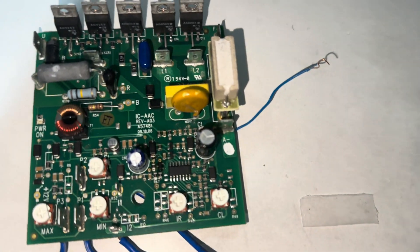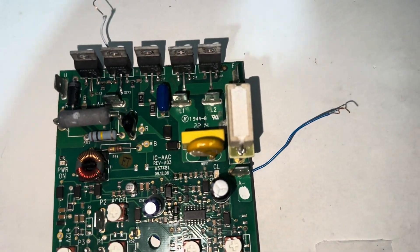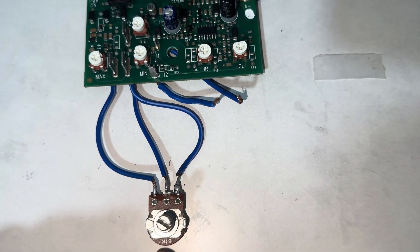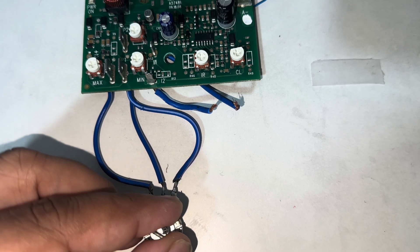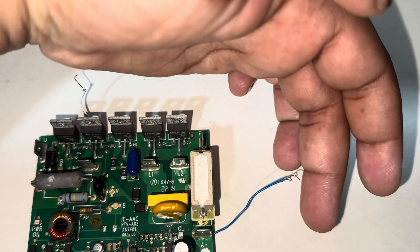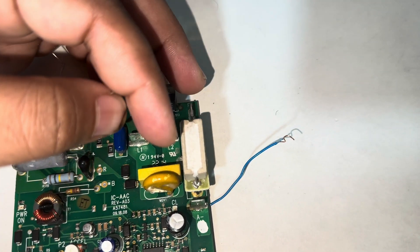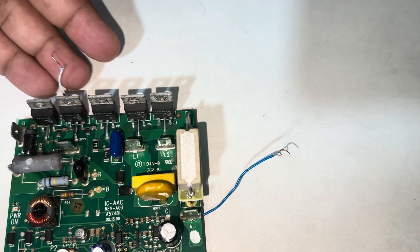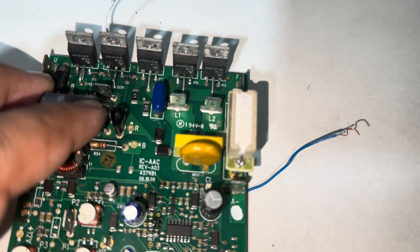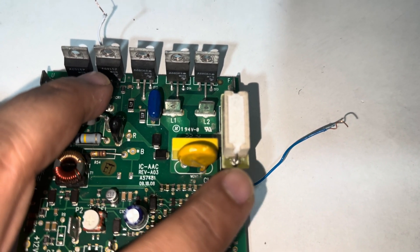Once the voltages are applied, by using this potentiometer we can control the speed of the DC motor. We will apply 220 volts here. The positive and negative of the DC motor will be connected here.